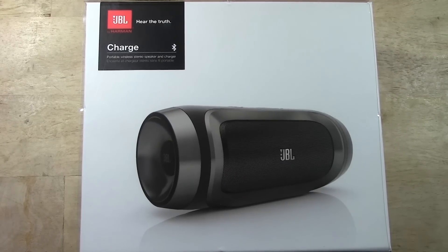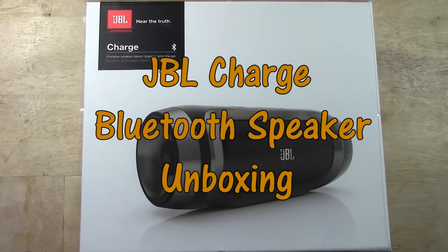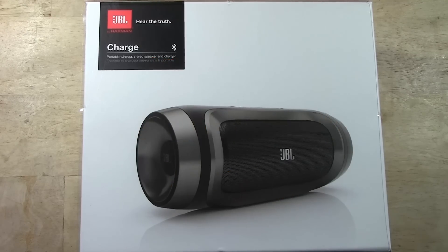How's it going out there? Welcome from H2 Tech Videos. Today I'm going to be doing an unboxing on the new JBL Charge speaker. This is brand new, just came out — it probably hasn't been out for more than a week or two. It has some really cool features, so let's take it out of the box and see what it looks like.